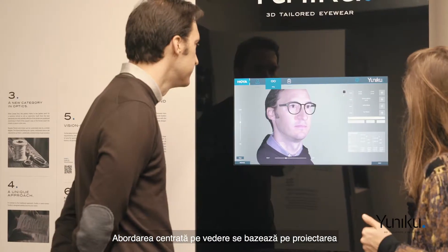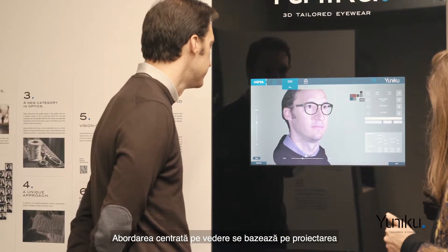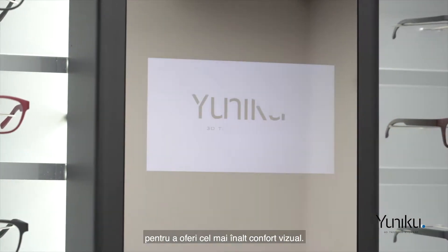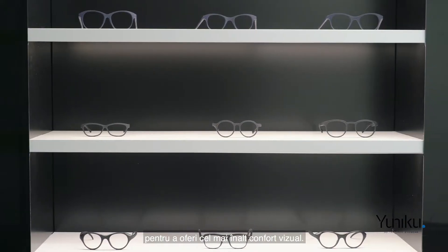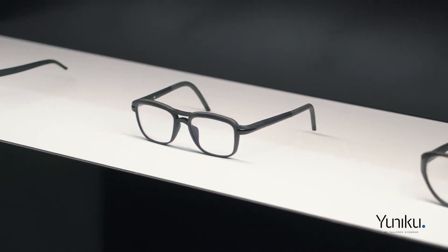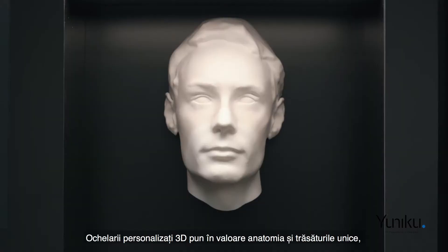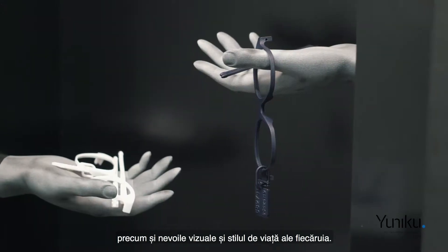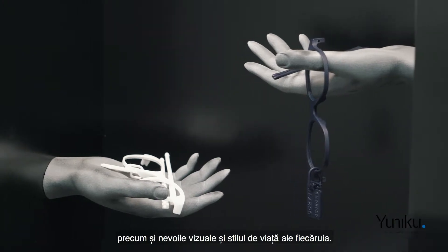A vision-centric approach considers designing and making the frame and the lenses at the same time in order to bring the best visual comfort. 3D Tailored Eyewear basically celebrates the unique features of an individual's anatomy, their visual needs, and their lifestyle.